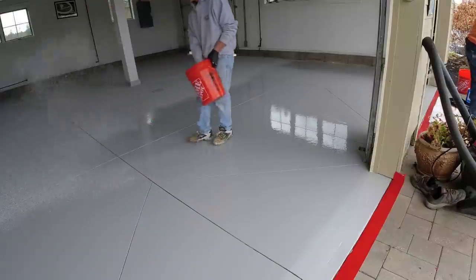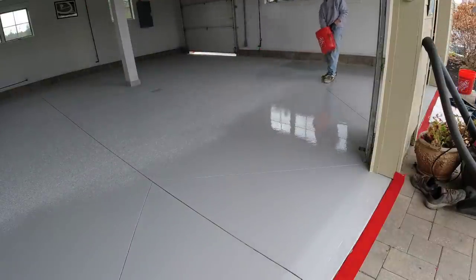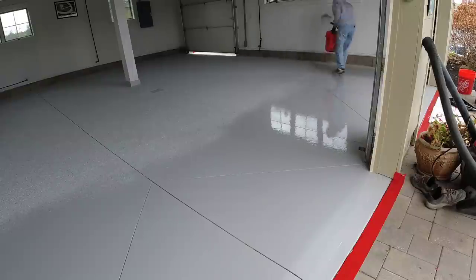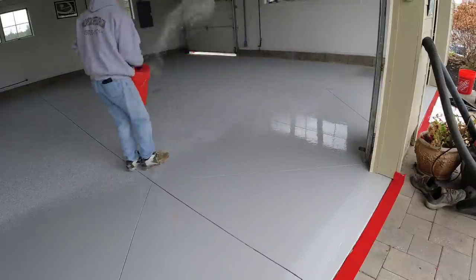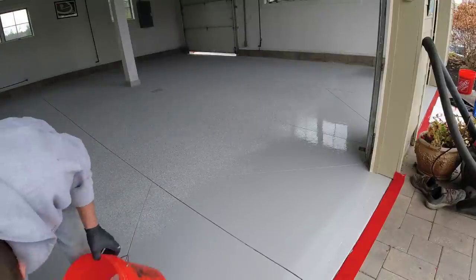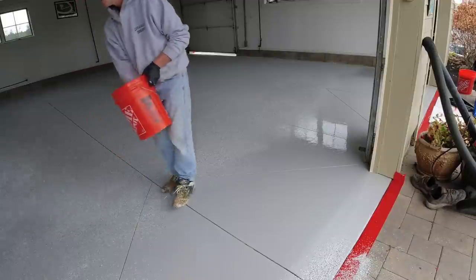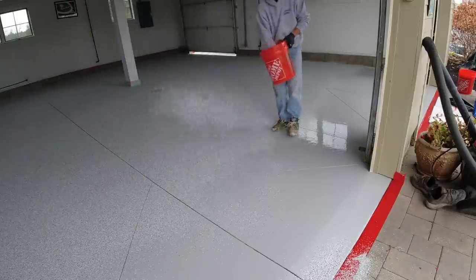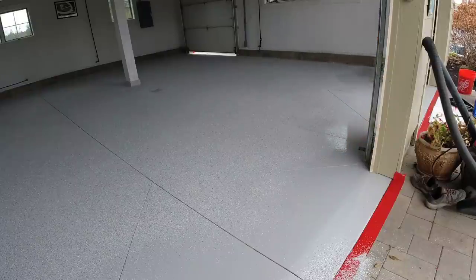We didn't do the concrete floor here — someone else did it. Boy, they put a lot of saw cuts in it. If you guys want to check out the course, it's down in the description. On a laptop, click 'show more' below the video and it brings up all my links. If you're on a cell phone, there's a little down arrow to the right — click on that and it brings up all the links.